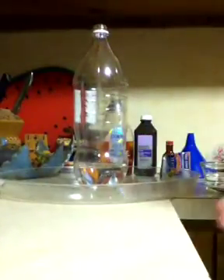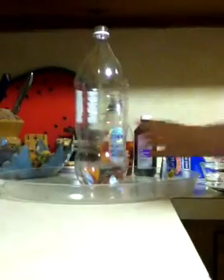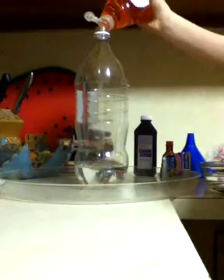Okay, so let's begin. Pour your half cup of hydrogen peroxide into the bottle — I already did, like so. Mix it up a little bit.